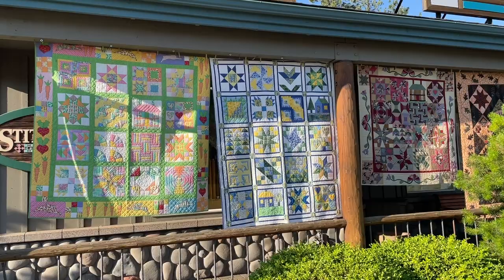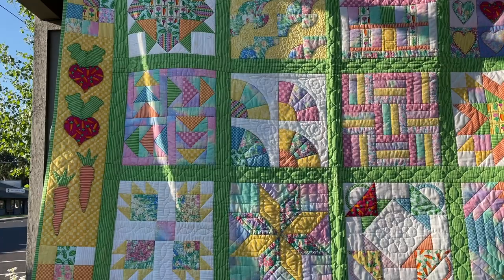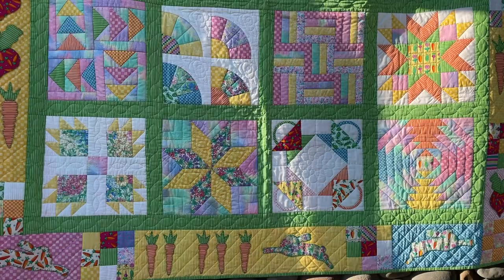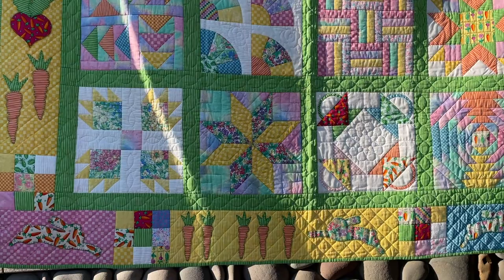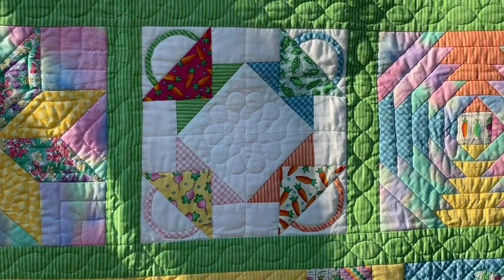This first one, we had gotten in all of this veggie fabric at the store, and I just had to use all those little veggies, and I ended up doing buttonhole stitch appliqué, which is a favorite technique of mine, on the borders. I really thought of this as a quilt that my grandchildren could enjoy. Of course, they're getting all big now.